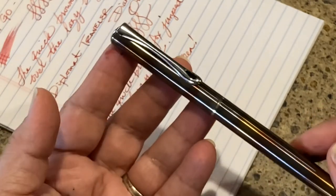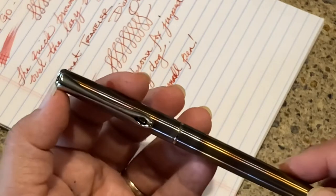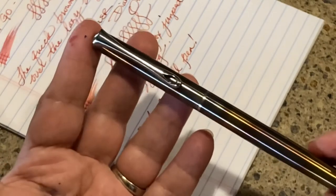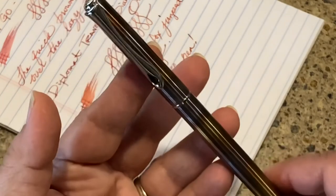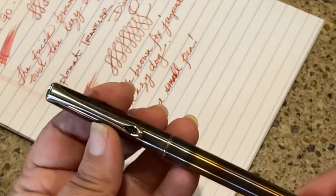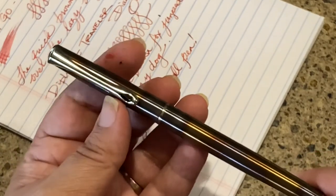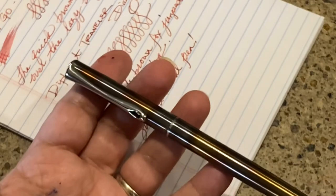I'd recommend this pen for people with smaller hands, or someone who wants a go-anywhere notebook pen like the Twisbi Go. It's very nicely made at a great price point. It's more expensive than the Twisbi Eco — at the time of filming it was $48 on Truphae, which is cheaper than other places that offer it around $50. If you're considering this pen, I hope you learned something. If you have questions or own this pen, let me know your thoughts. Please like and subscribe for upcoming ink and pen reviews!